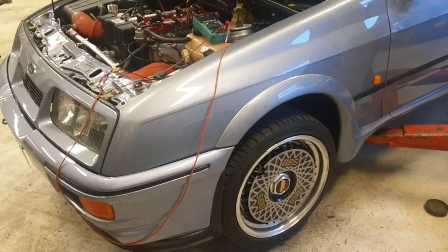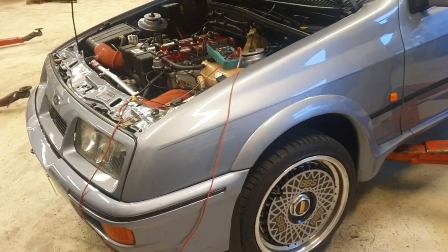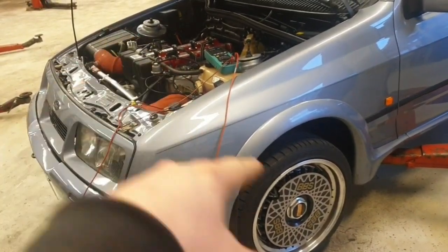Well, hello there people. Welcome back to this video where I replace my two front ABS sensors.